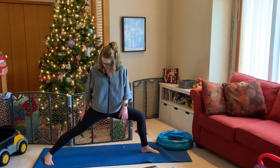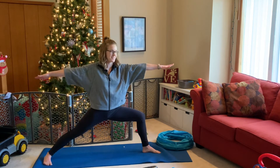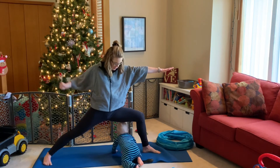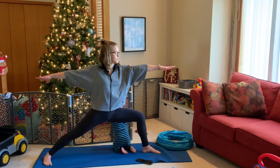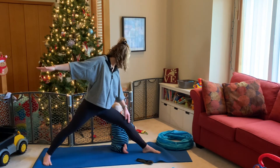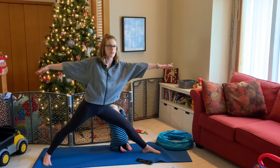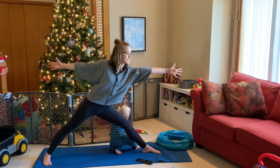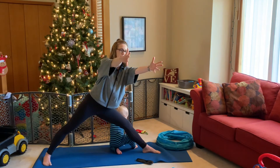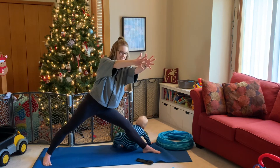On the exhale, take that leg all the way back, coming into Warrior Two again. Find that nice long stance, heels in one line, tailbone tucked under, arms up nice and strong. Sink in — this is our last activation into that quad. Sit nice and low, squeezing through the left glute, really feeling that grounding stabilization. Take one more big full round of breath. Inhale, straighten through the front leg, keeping that micro bend. Reach forward — same arm sequence as the other side — inhale squeeze the arms open, shoulders back, fingertips in line. Exhale pull together. Inhale open, exhale squeeze. One more time — inhale open, exhale squeeze.